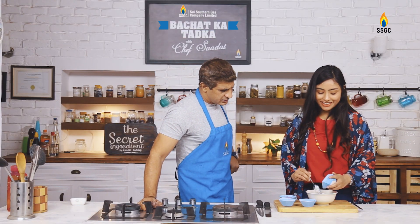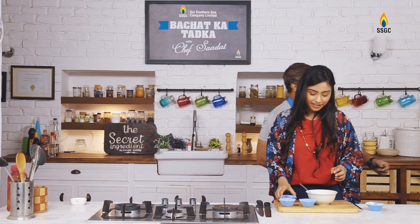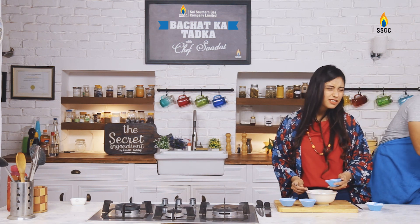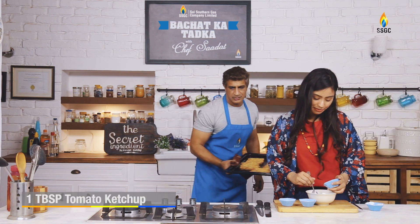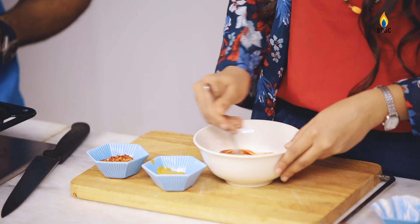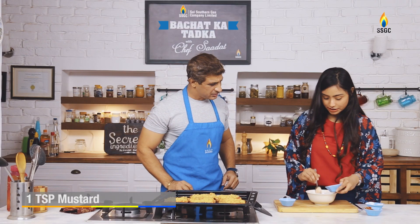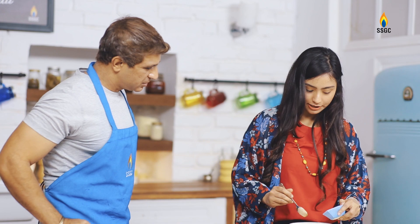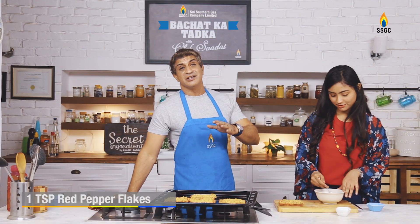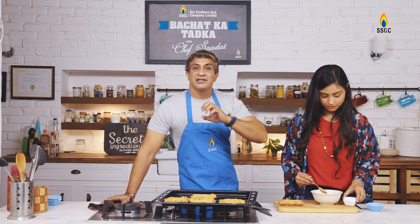Basically this is my innovation. I saw a non-pizza episode and tried it in my house, but I didn't have ketchup at home. I thought, what do I do? So I said since I don't have ketchup, we will make a dip instead. I added a bit of ketchup, a bit of mustard, red chili flakes, and a bit of olive oil to make the dip.